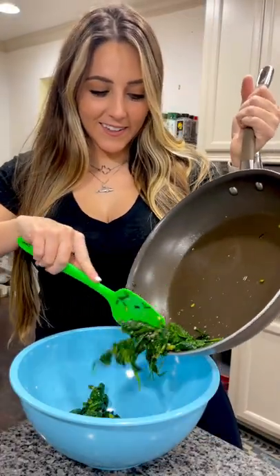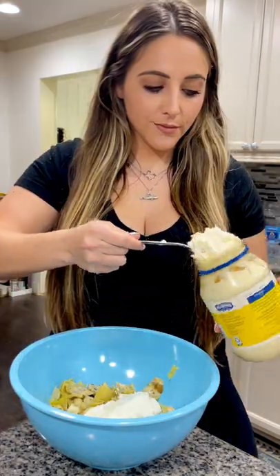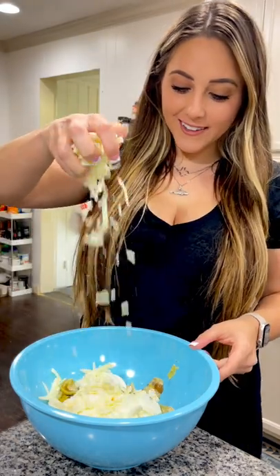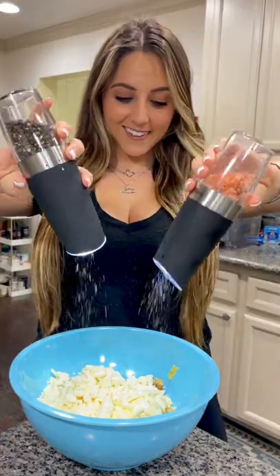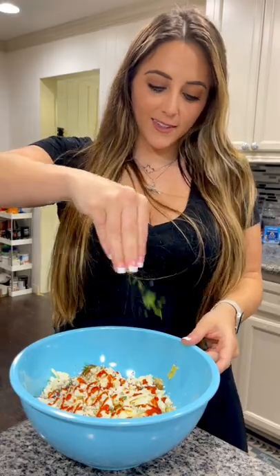Grab a large mixing bowl and add in your spinach mixture along with a can of roughly chopped and drained artichoke hearts, a block of softened cream cheese, a fourth of a cup of mayo and sour cream, some mozzarella cheese, some feta cheese, some salt and pepper, some sriracha, as well as some dill.